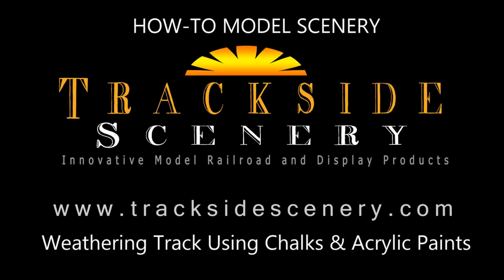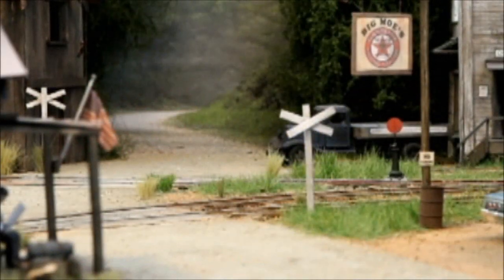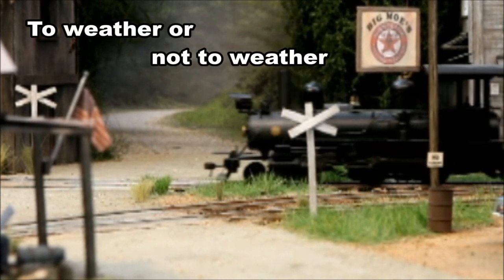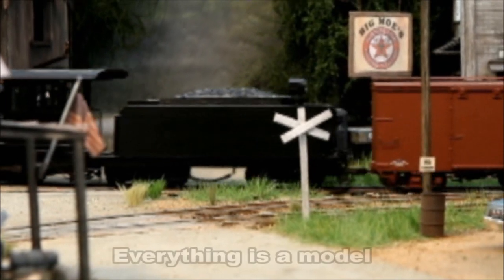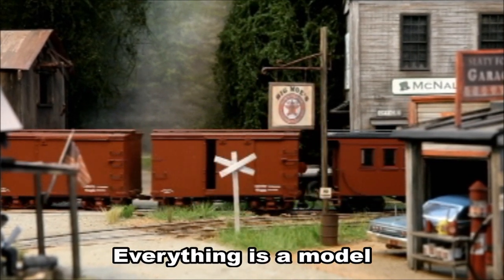Hi folks, Joey Ricard with tracksidescenery.com. Welcome back. You're looking at a layout that we visited last fall. The weathering and detail were phenomenal. Take a look at the contrast between weathered track and unweathered locomotives. I think most of us put at least some effort into trying to make our models look real. In my book, everything's a model: the train, the landscape, the trees, and even a backdrop.